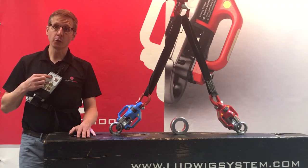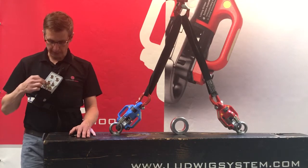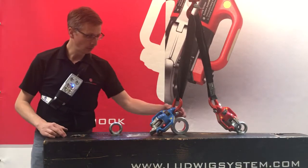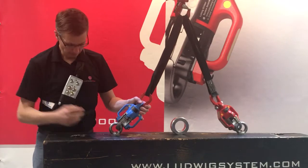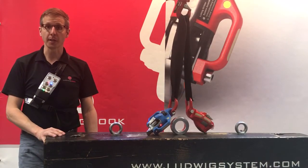You will always have to use first the activation button and then confirm by either a color button, in this case blue, or confirm by the all color button to release all hooks at the same time.